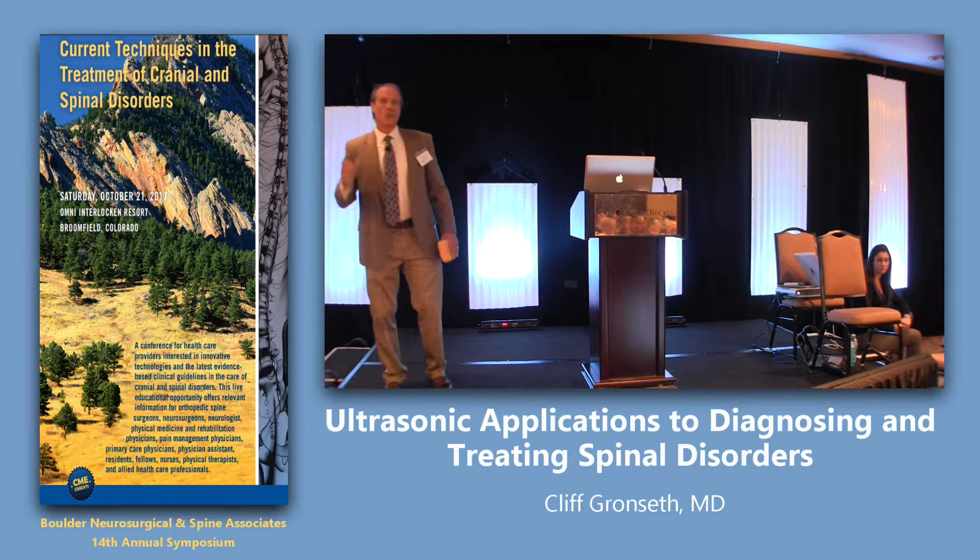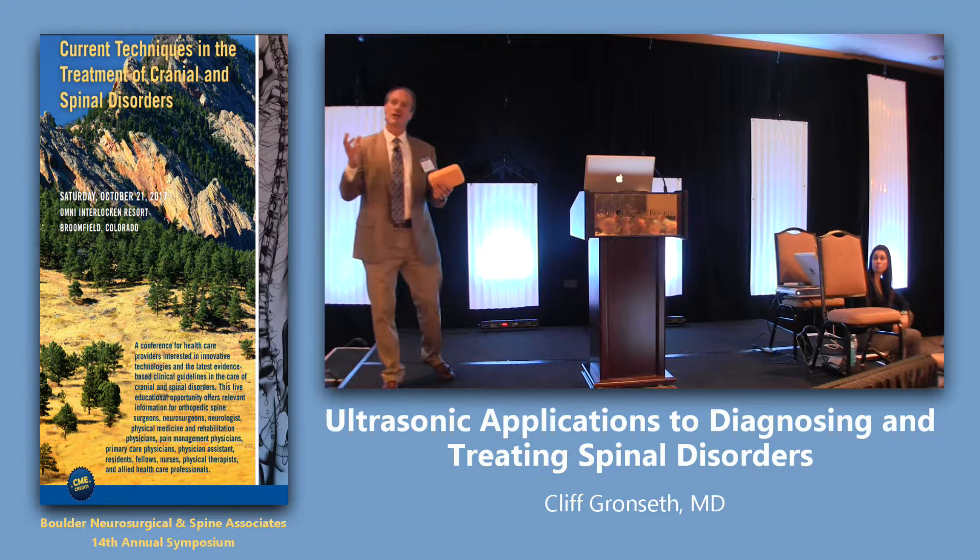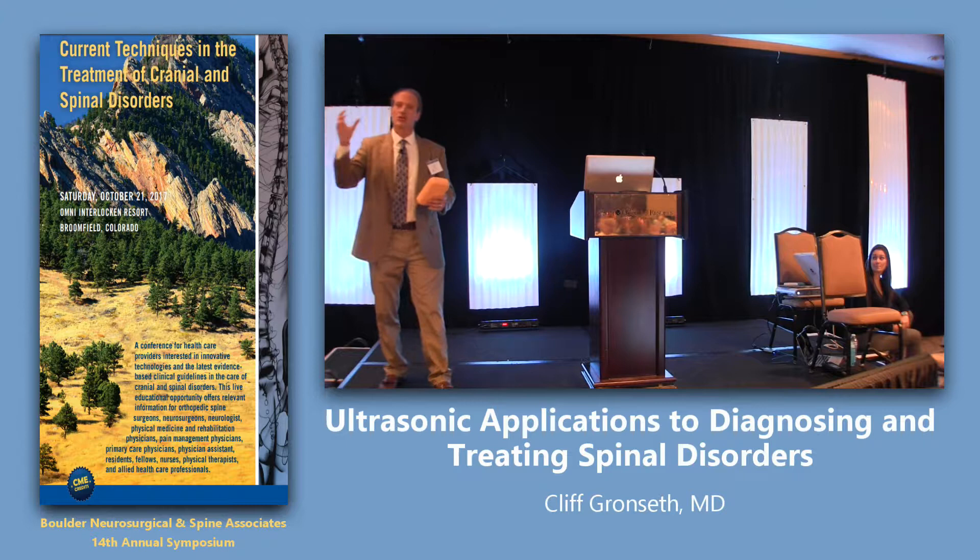One advantage is that you can use ultrasound on metal hardware that MRI will scatter. CT scan can show the metal hardware, but it doesn't always show the soft tissue clearly. So ultrasound is a nice compromise. The other use for ultrasound is that it's dynamic — you can push on it, have people move, and see things in real time.